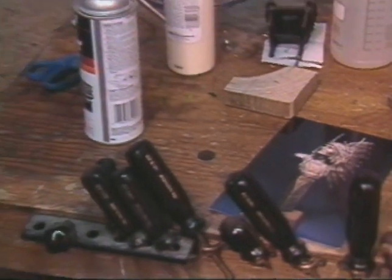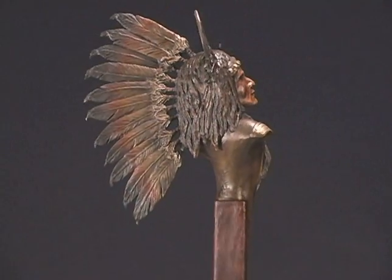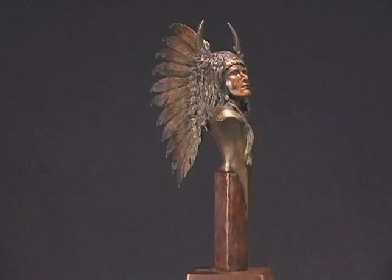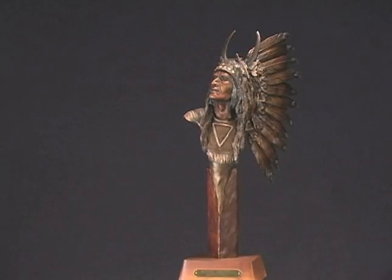As a finishing touch, a base is often put on the sculpture before it leaves the foundry. Because of the extensive amount of work done by hand to each piece, each bronze edition will be slightly unique.